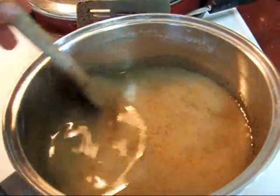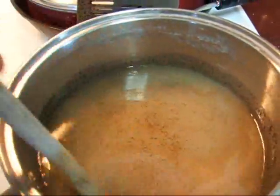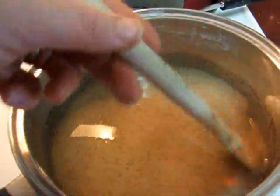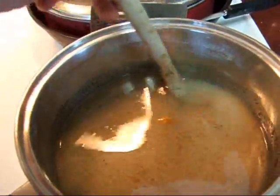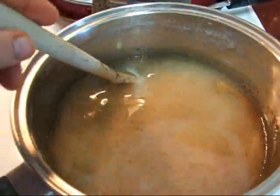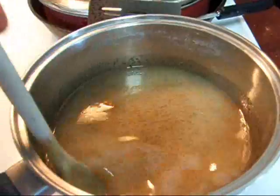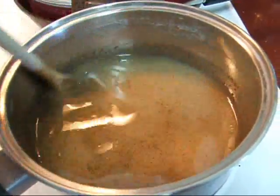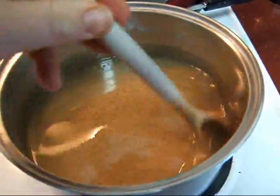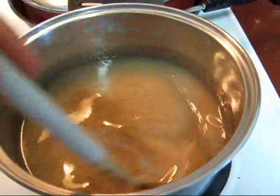Okay, now you're going to mix up the dressing: that's a cup of vinegar, a quarter cup of water, two cups of sugar, a teaspoon of mustard seed, a teaspoon of celery seed — and I always add extra celery seed, because to me the celery seed is what makes this dressing and makes the recipe — and a teaspoon of salt. I didn't show mixing all that up because I'm doubling the recipe and I didn't want anybody to get confused. You're going to bring this to a boil, then let it cool, and pour it over your cabbage mix.